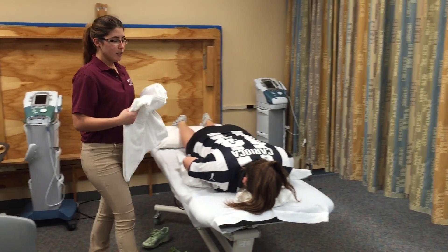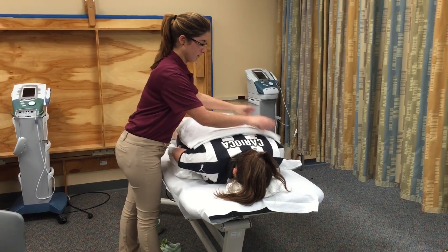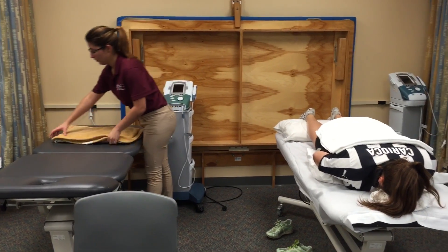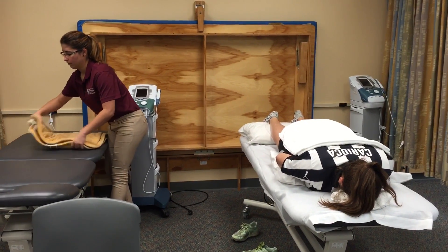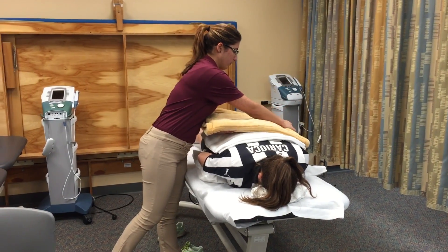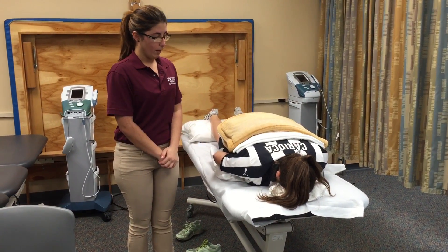I'm going to put eight layers between the patient and the hot pack. That puts it right here. Diana, I'm going to put the hot pack on you right now. You may feel a little warm — it won't get too hot. If you get too hot, let me know.